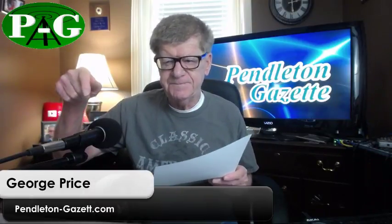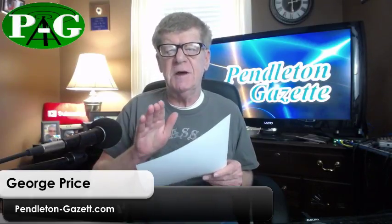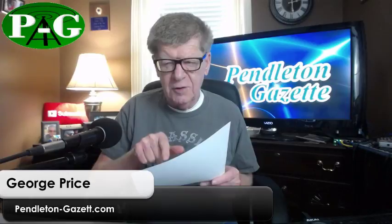I'll put a link to vMix down below in case you want to grab a copy and give it a go. If you do any kind of live streaming or video recording for your business, school, church, or whatever, vMix is something you really need to check out.